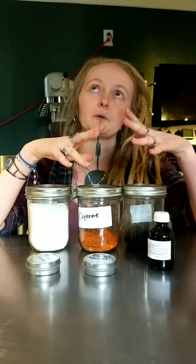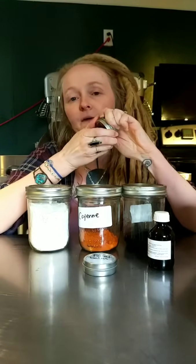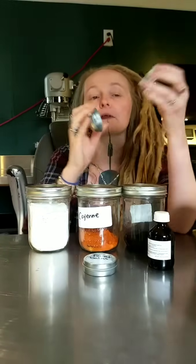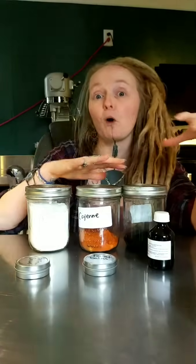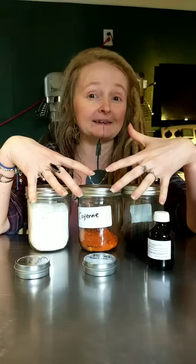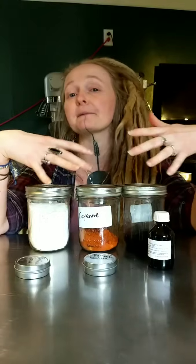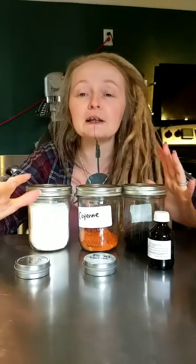People try to add tinctures, honey, or glycerin — things that are water-based. When you add water to oil, it separates — that's science. Water cannot combine with oil unless you have an emulsification process, and we're not doing any emulsifying when making a basic salve or bomb. Cayenne, charcoal, and clay aren't water-soluble, but their particles will disperse into the oil.